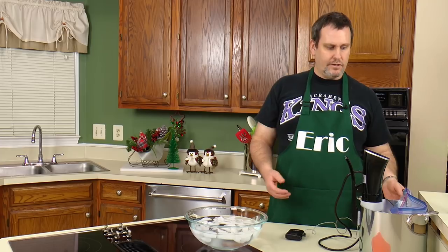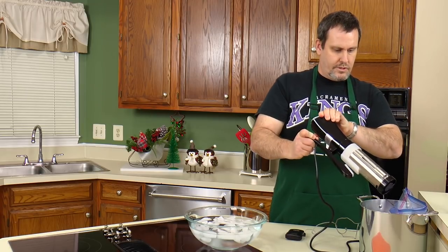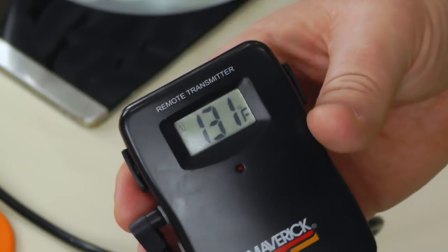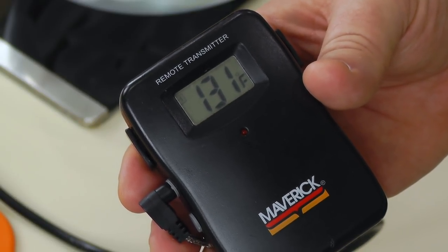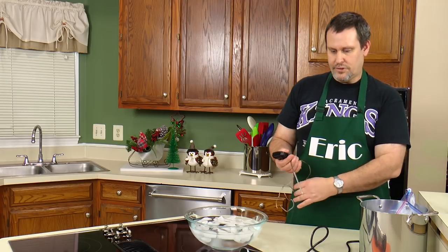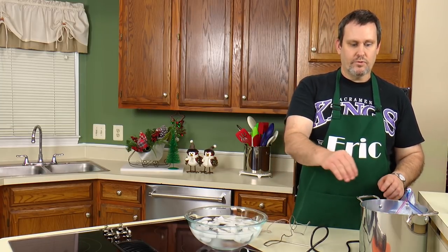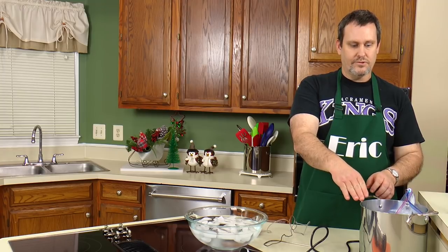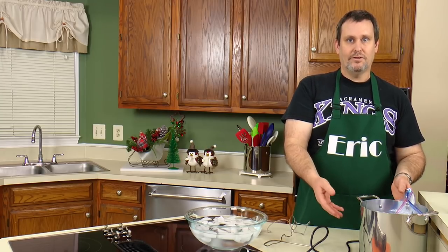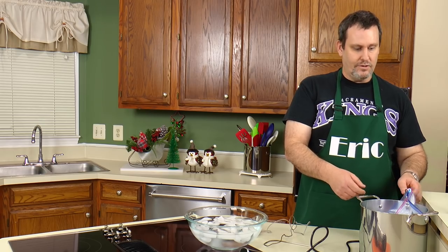Let's go ahead and remove the immersion circulator and drain some water out. It's hot, so I'm going to put it on a silicone mat. I also used a Maverick digital remote thermometer as a second set of eyes on the temperature, to make sure it's accurate — because you could argue the circulator is reading the ambient water temperature and not necessarily the water with the eggs. Maybe the Ziploc bag was acting as an insulator. This thermometer helps prove it actually maintained 131 degrees where the eggs are.